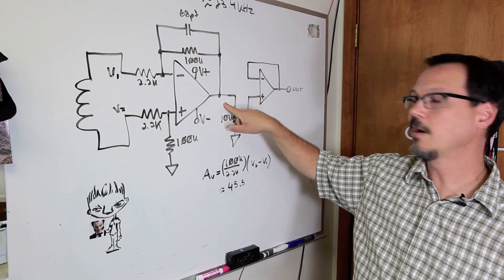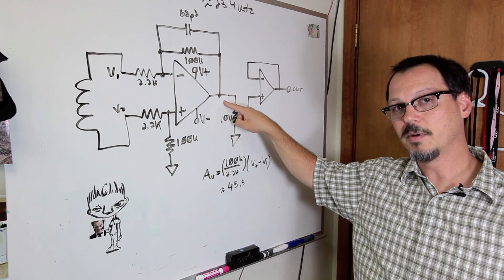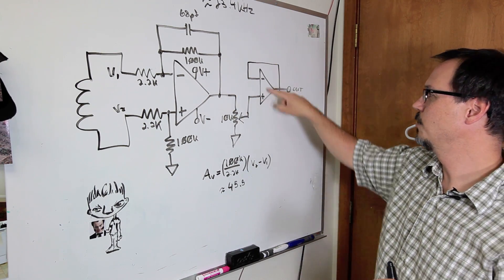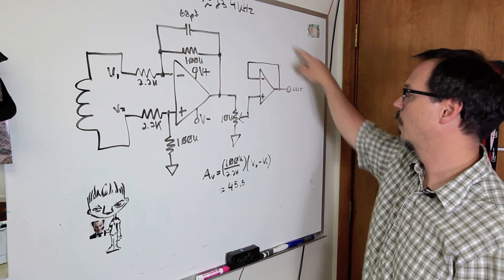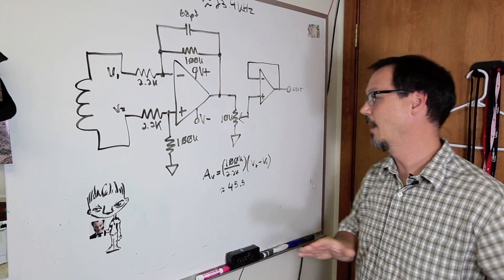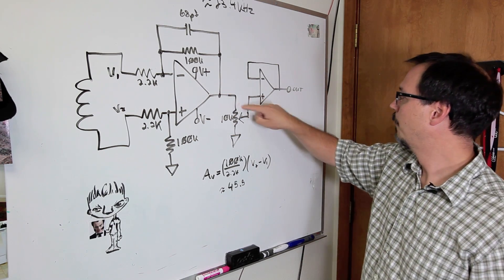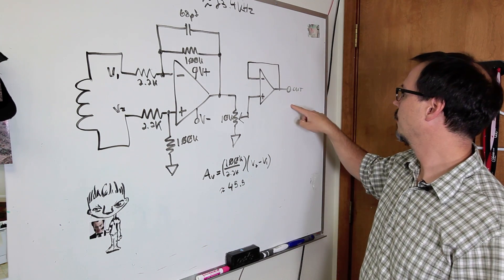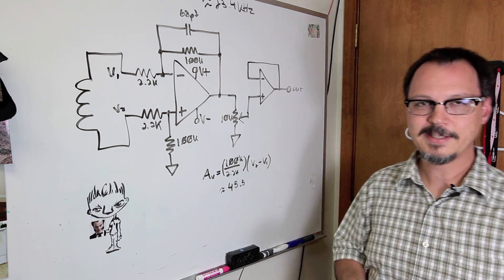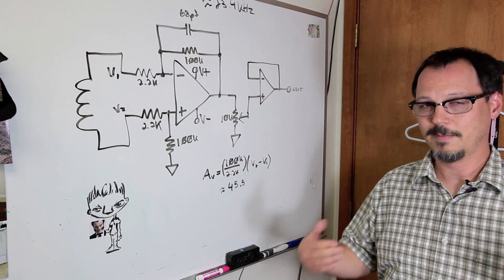Because of the bipolar supply, the output is going to be referenced to zero volts, which is cool because I can DC couple it to the next stage — just a buffer stage that goes out to the amplifier. I've set this up with a 10k pot. This is a non-inverting buffer op-amp. You remember last time I forgot to put the feedback cap in? This is to keep the thing from oscillating at high frequency.